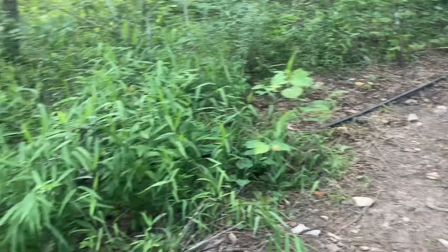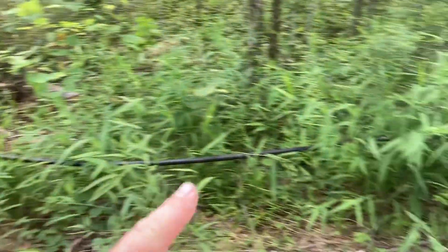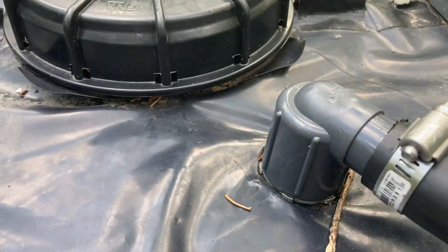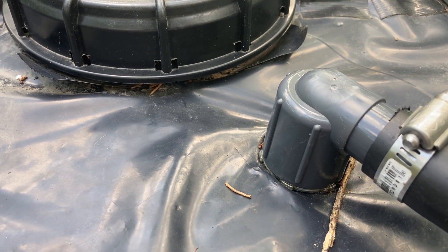This hose coming down has got some water in it because it's kind of sagging down here, so I need to figure this part out a little bit better and get it supported somehow. I don't know if you can hear that, but that's water dripping into the tank.